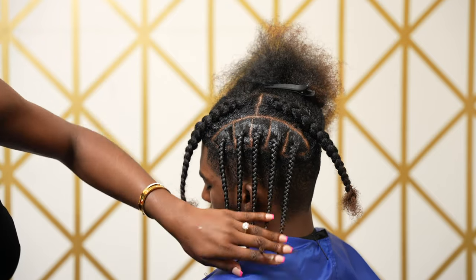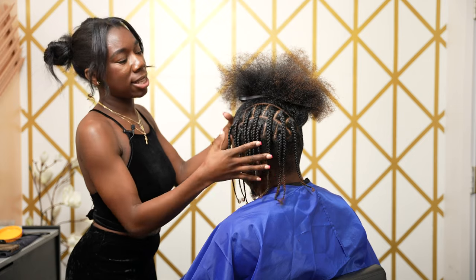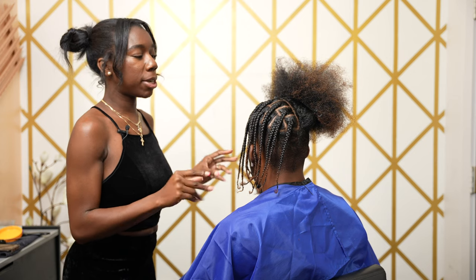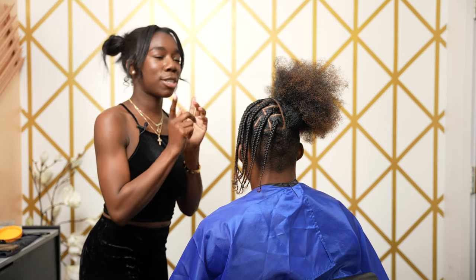Here we are halfway through the head. As you can see, it's nice, neat, even, and consistent. Remember, guys, take your time when you're doing services — it's not a rush. You want to make sure that your client is satisfied, so I'm just about to go ahead and finish up the other side.